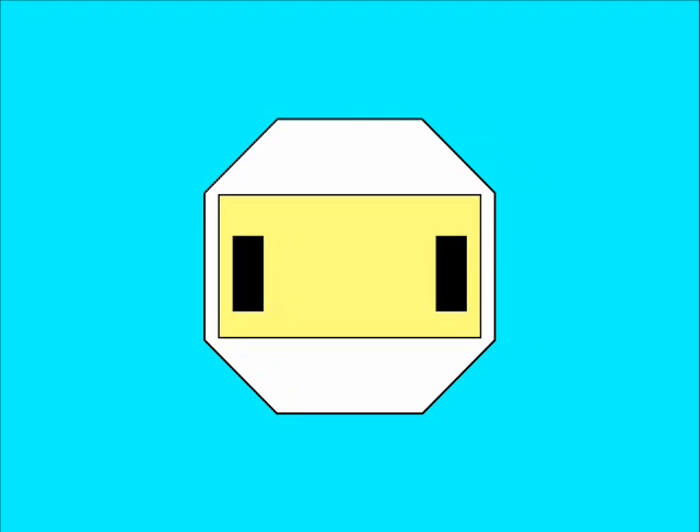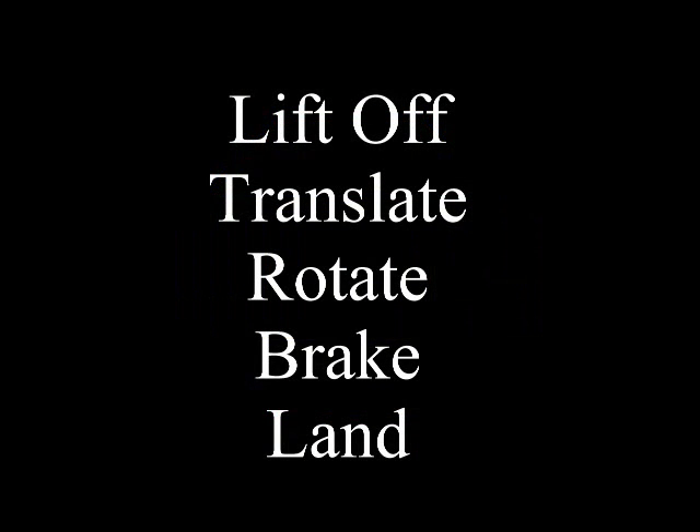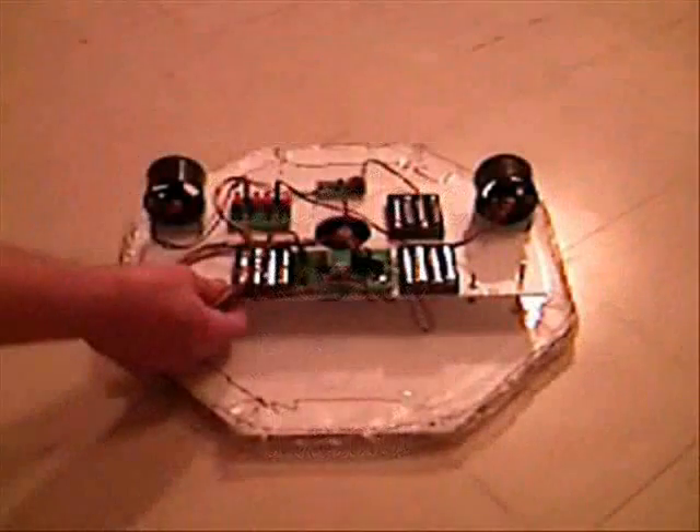That counter-rotation must continue for nearly as long as the initial rotation. Here's a demonstration of the Hoverbot in operation: this short clip shows the Hoverbot lifting off, driving forward with an unfortunate slight rotation, significantly rotating to align its jet thrusters, firing them to slow down, and finally shutting off its lift fan in order to land.